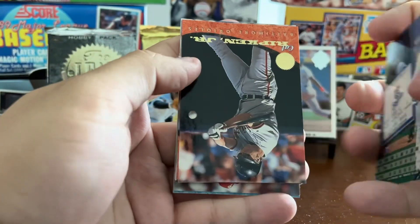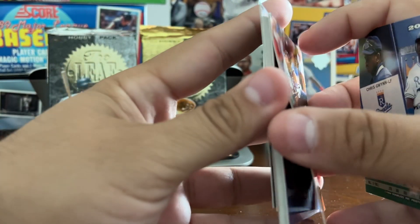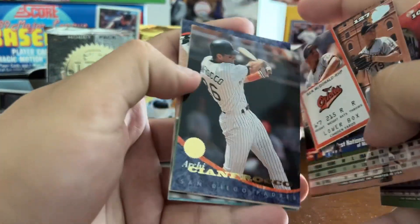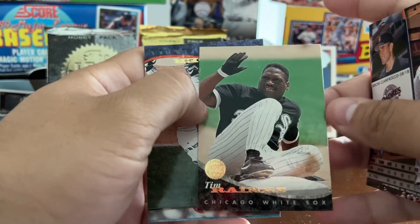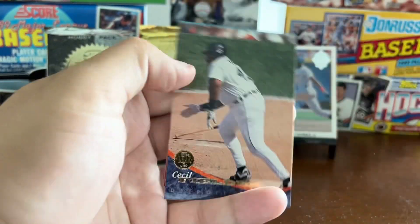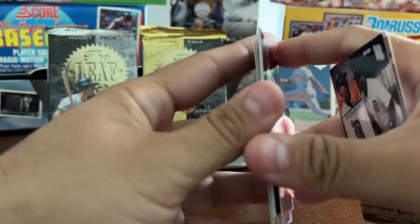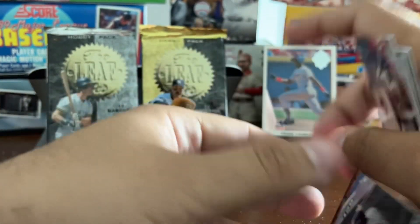We got Cal Ripken Jr. We got Doc Gooden with a little bit of surface damage, Ben McDonald, Archie Cianfroco, The Rock — the rock before The Rock — Tim Raines, Big Daddy Cecil Fielder, Mark Langston, Ryan Thompson, Ben McDonald again.